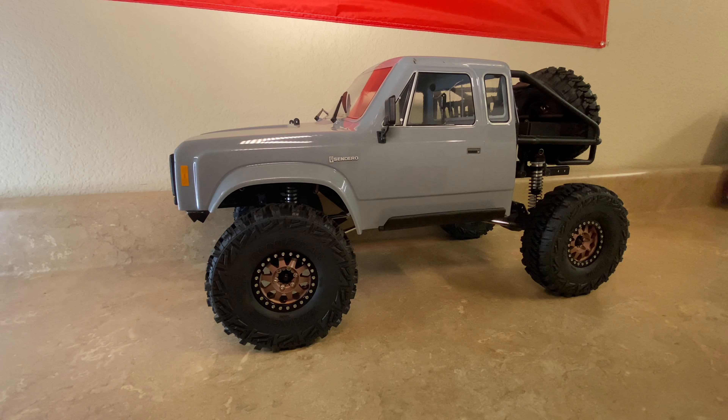Hey everyone, thanks for tuning back into the channel for another episode of our Element Enduro Sendero upgrade series. If you're not familiar with where we're at so far, I'll put a link up above so you can catch some of the previous videos to see what we've gotten to this point — from a stock RTR to what we're turning into a pretty heavily modified trail truck.